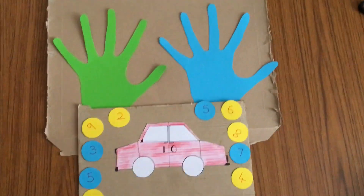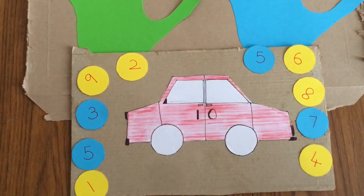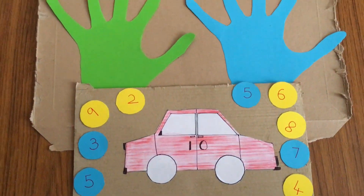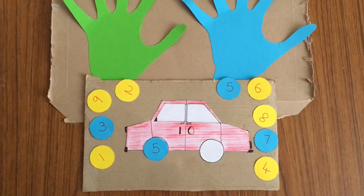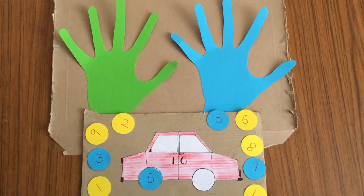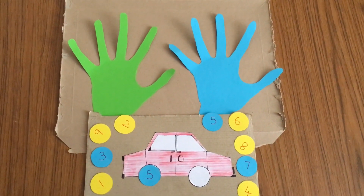This is another simple and fun way that we practice our number bonds. The aim of this activity is to select a wheel and look for the second wheel that when added together makes 10 — a fun way for children to practice their number bonds to 10.